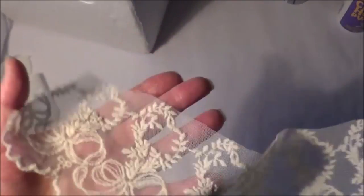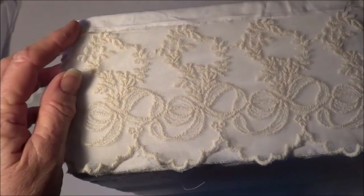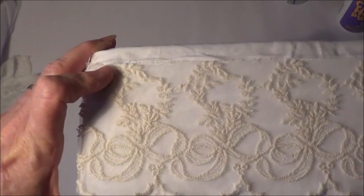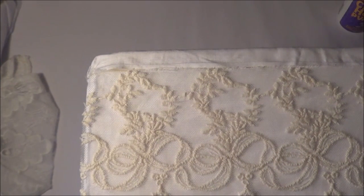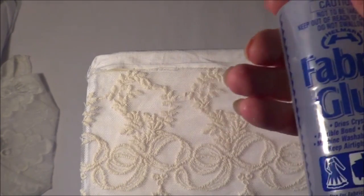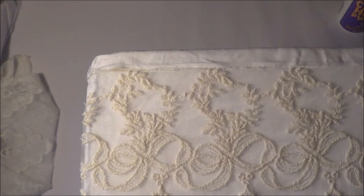Okay, this is the right size, so I'm going to start at the side here and glue it around like that. I'm using the Helmar fabric glue for this.